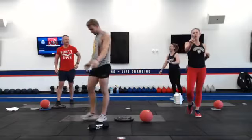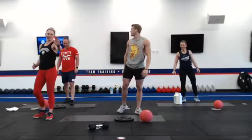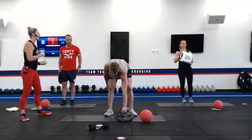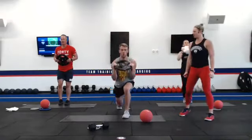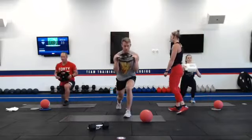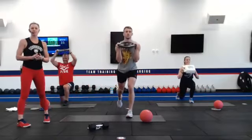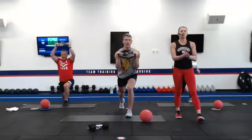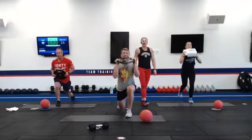Last set of alternating reverse lunges. Nice tight core, knees bent to about 90 degrees on the front and back side. Exhale as you press overhead, inhale as you stand to the top. Just about ten seconds to go — let's get two more reps. Drop it.